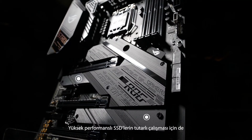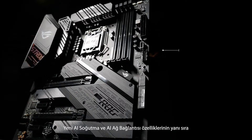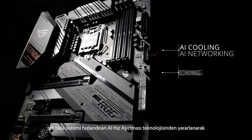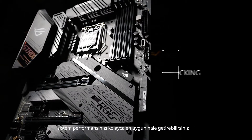Dual M.2 heatsinks prevent throttling for high performance SSDs. The Z490E Gaming has brains to match its brawn too — you can take advantage of our new AI cooling and AI networking features, plus the proven one-click boost of AI overclocking, to intelligently optimize the performance of your system with just a few clicks.